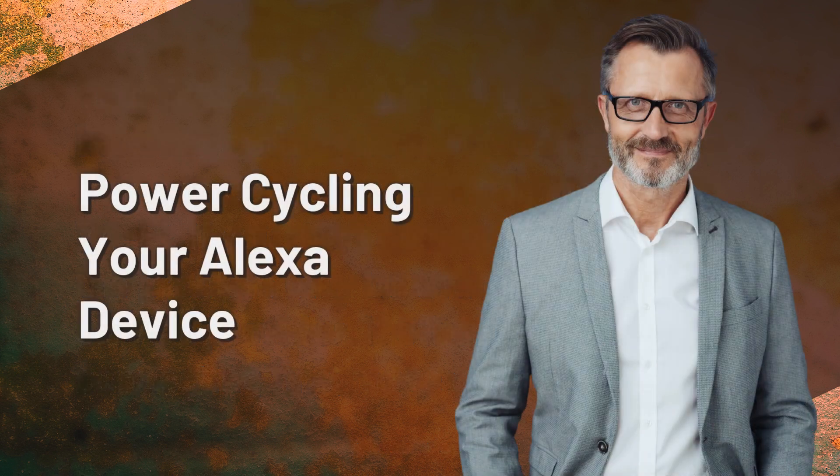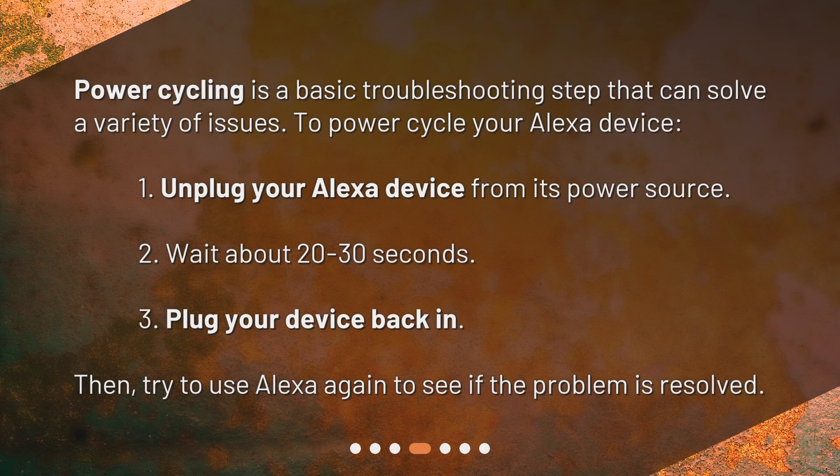Power cycling your Alexa device. Power cycling is a basic troubleshooting step that can solve a variety of issues. To power cycle your Alexa device: 1. Unplug your Alexa device from its power source. 2. Wait about 20 to 30 seconds. 3. Plug your device back in. Then try to use Alexa again to see if the problem is resolved.